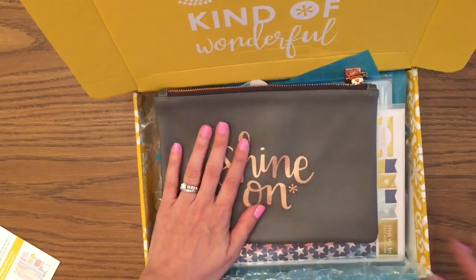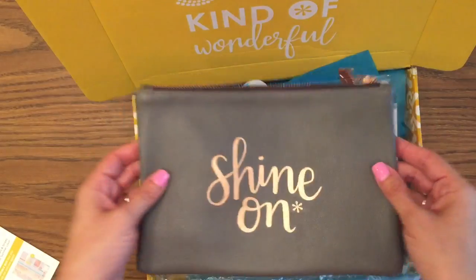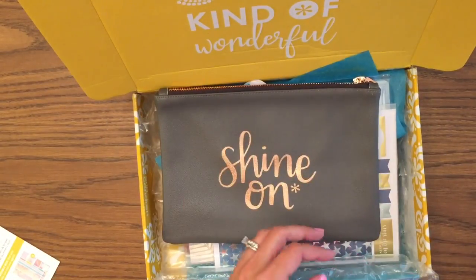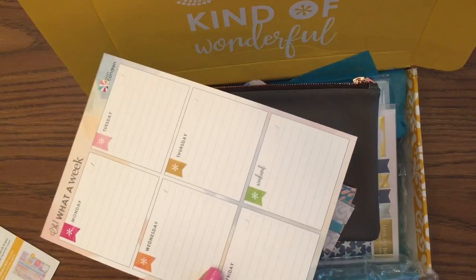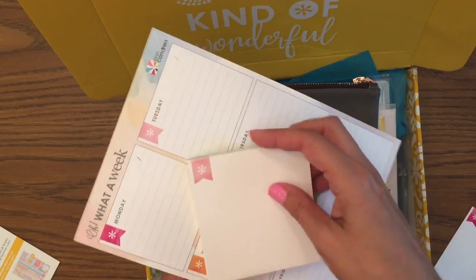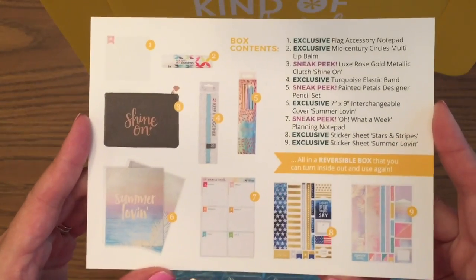These pouches are, I think, like $15 or $20 each usually, so this is a good value just for the pouch alone if you're a pouch person. Plus you get the awesome notepad and the notes pad too. That's the summer surprise box — everything shown up close.